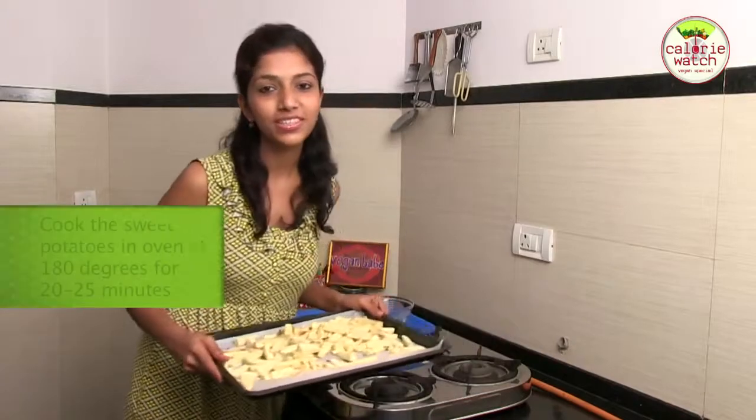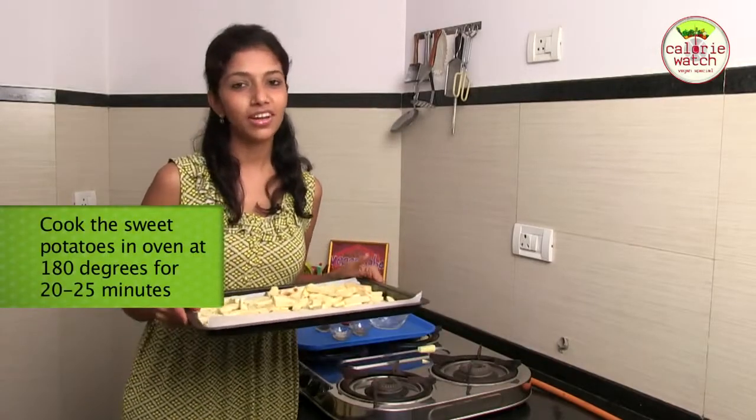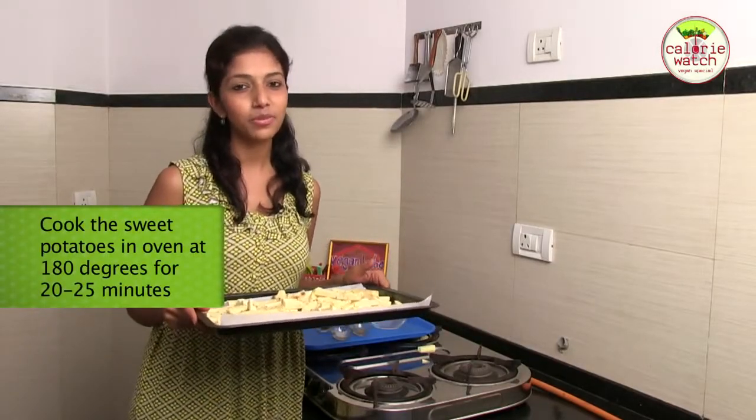Now that it's all mixed, it's time to put this in the oven. I am going to put it at about 180 degrees centigrade for 20 to 25 minutes.